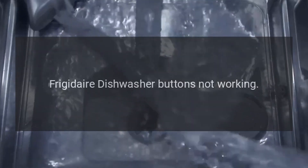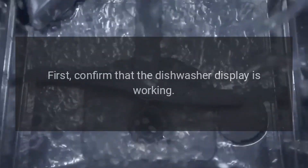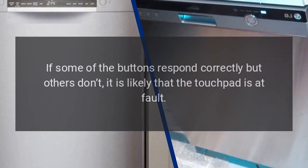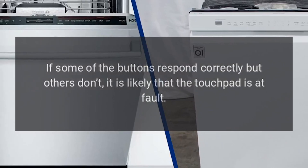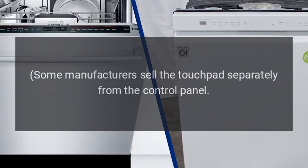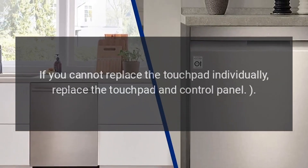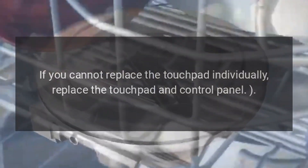Frigidaire Dishwasher Buttons Not Working — Touchpad. First, confirm that the dishwasher display is working. If the display is still working, try pressing some of the touchpad buttons. If some buttons respond correctly but others don't, the touchpad is likely at fault. Some manufacturers sell the touchpad separately from the control panel; others require that you purchase the touchpad and control panel together. If you cannot replace the touchpad individually, replace the touchpad and control panel.